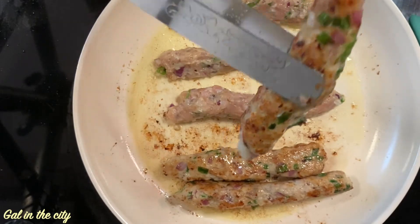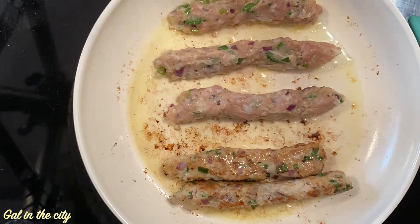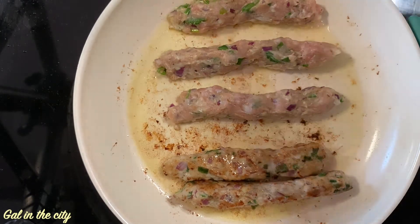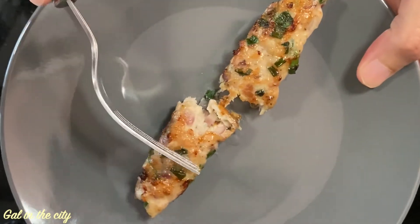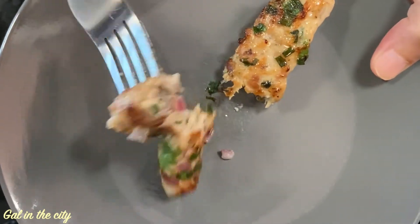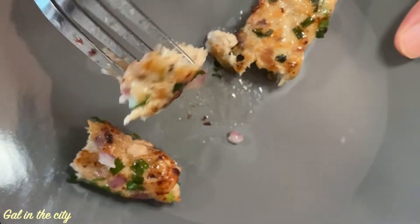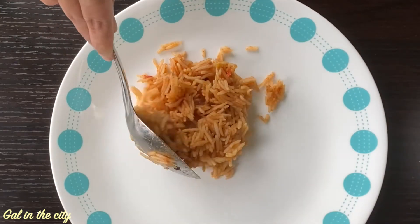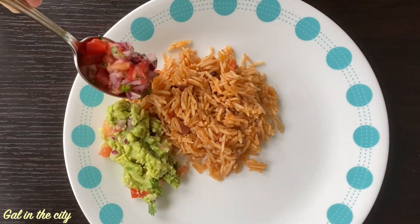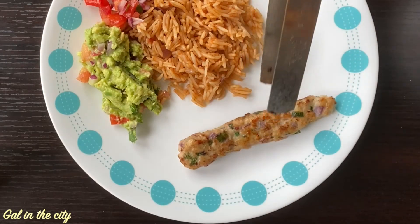Our chicken kebabs are done! Serve hot as a snack or as a side dish with your rice. Let's cut and check — see, it's cooked well from inside too, so juicy and delicious. I would like to have my chicken kebab with some Mexican rice, guacamole, and salsa. Do try this recipe and enjoy it with your family and friends.